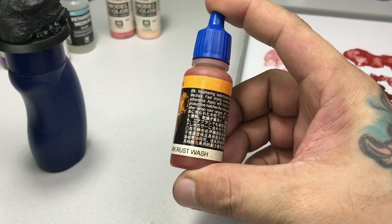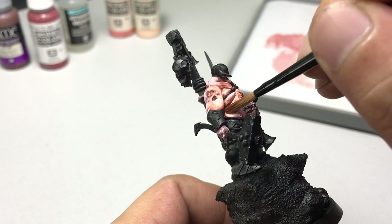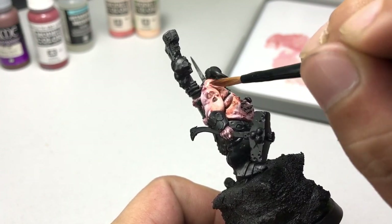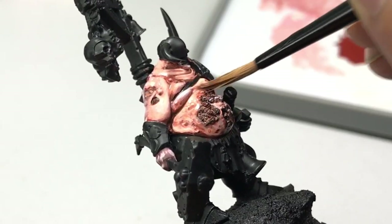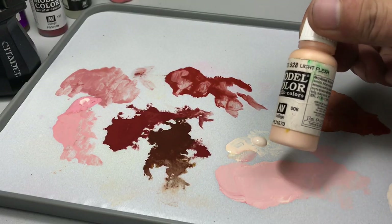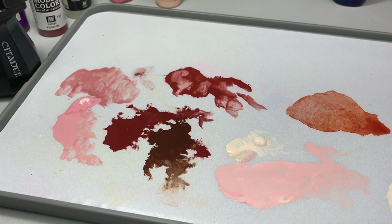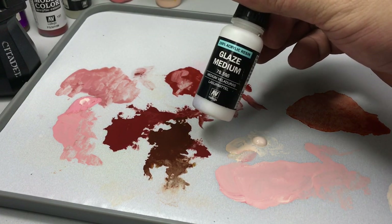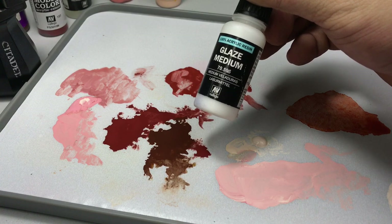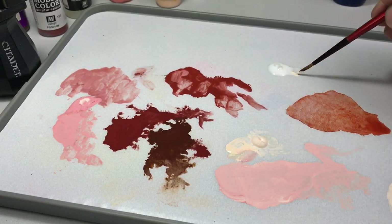Now we use dark rust wash. You could use flesh wash or other red washes — there's also a game flesh wash which is really good too, but I just want to use a different wash. Now let's soften the transition of our light flesh highlights with glaze medium plus light flesh. Oh, I forgot to tell you — you have to dry the paints before you apply the wash. Use a hair dryer to speed up the process and then apply the wash.